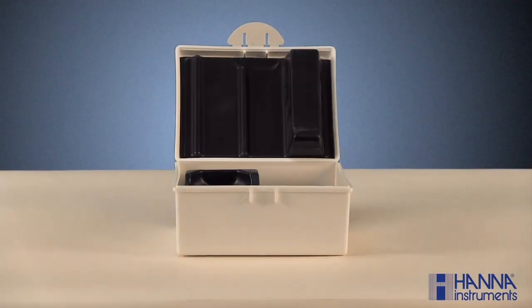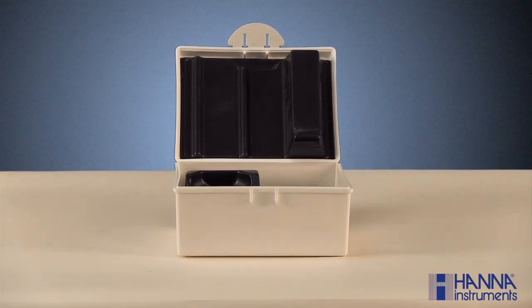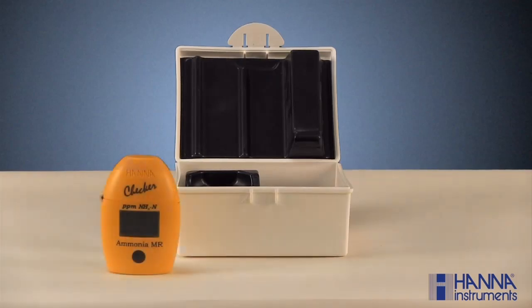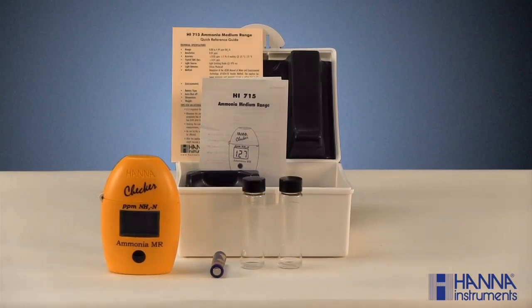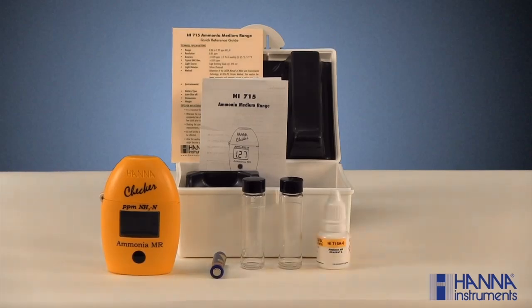Ammonia is an important parameter in agriculture, hydroponics, and aquaculture. With the HI-715 ammonia checker, you should have received a carrying case, the checker, an instruction manual and reference guide, one AAA battery, two 10-milliliter sample cuvettes with caps, a bottle of HI-715A-0 ammonia reagent, and a bottle of HI-715B Nessler reagent. If your kit is missing any of these items, please contact our customer service department.